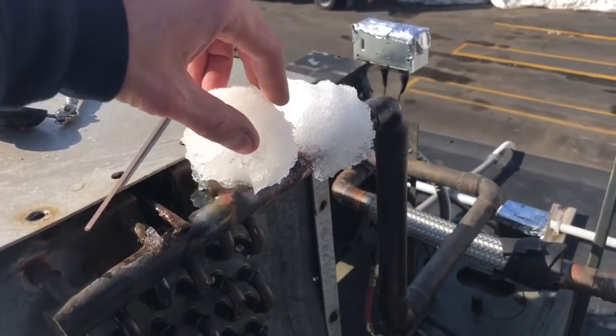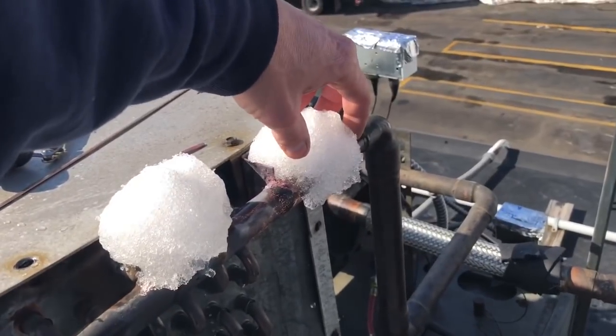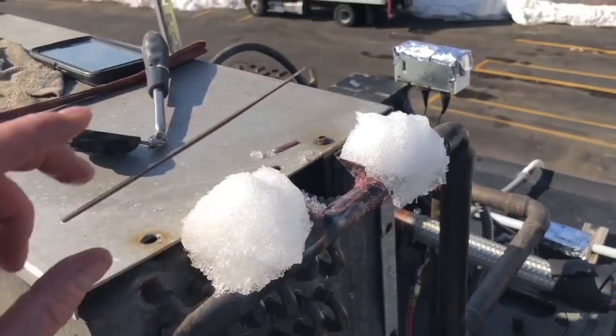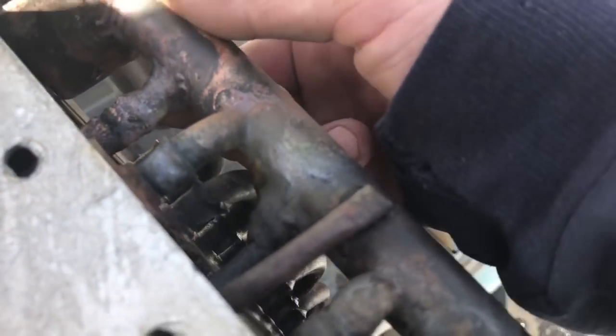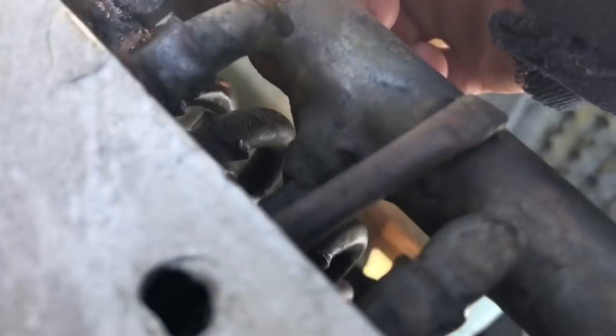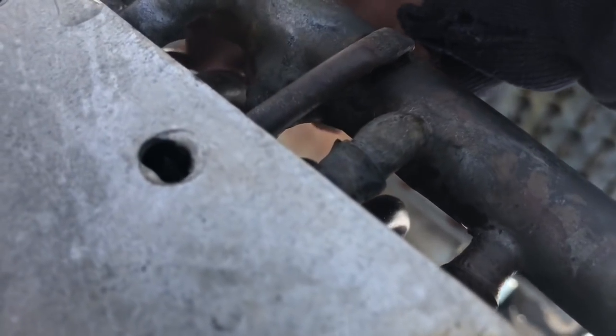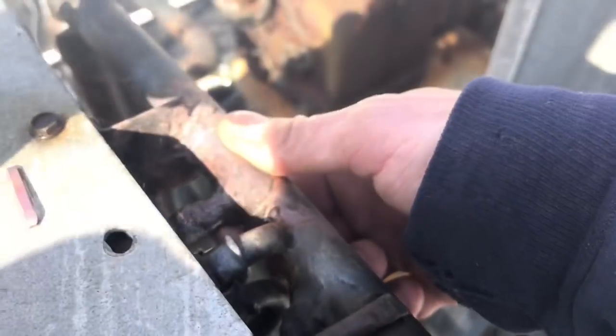Quick pro tip - still got snow on the ground. Make little snowballs to cool off your pipe after you braze. Works pretty good when you don't have water up on the roof. Alright, got it all brazed up and cooled down. I just colored around the pipe, bottom and top. Sprayed some bubbles with pressure in the system - looking good, I don't see anything leaking anymore. Going to check out the rest of this too and blow some bubbles all over. That part is repaired - not too bad, at least it was an easy spot to fix.